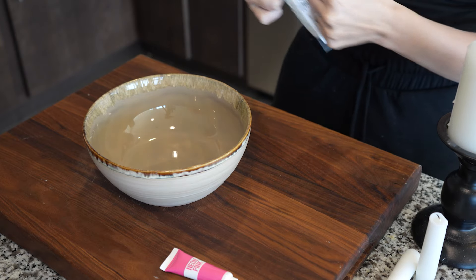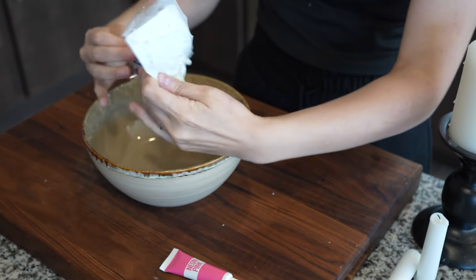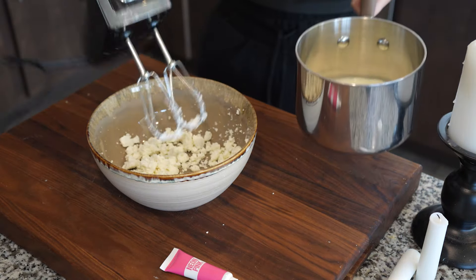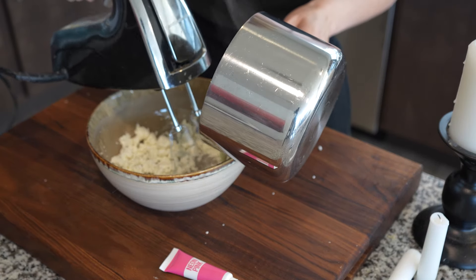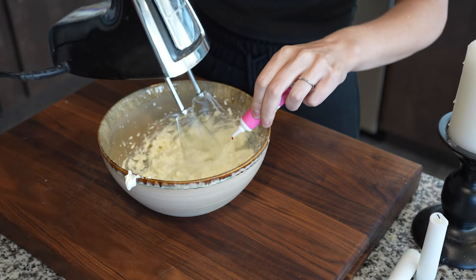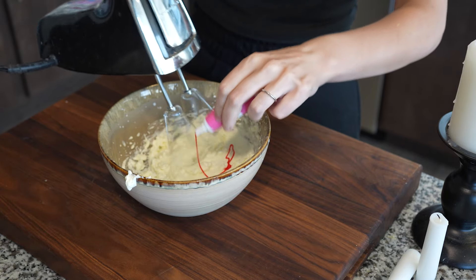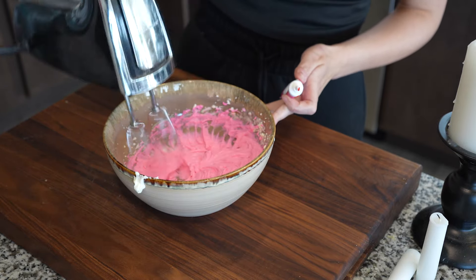Very quickly, we're also going to make our savory goat cheese filling and color our pastry cream. Simply take room-temperature goat cheese and mix it up, slowly adding in some warmed cream until it's the desired consistency. Be sure to also add a little salt to your liking, and we're going to color this with gel food coloring as well to make it look like the Stardew Valley bun, then place that into our piping bag.